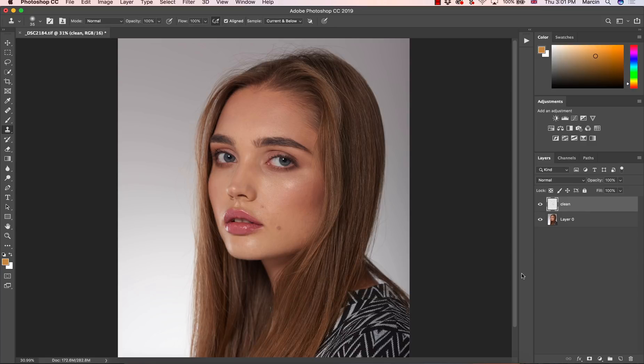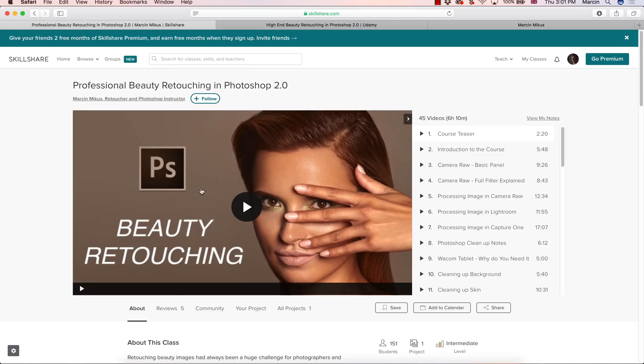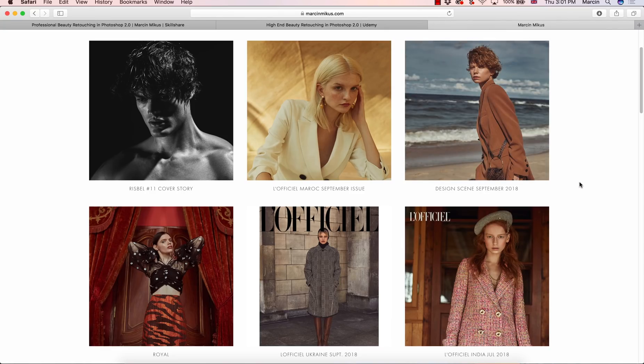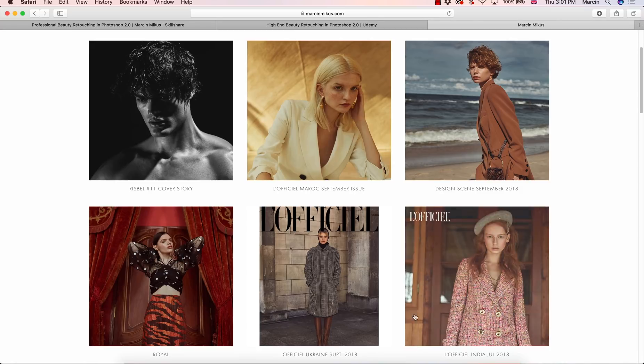This will be a quick video. If you're interested in a little bit more information, make sure you check my premium courses on Skillshare or Udemy on professional beauty retouching, where there's really a lot of information about dodge and burn, about cleaning up, about many other techniques, about color grading, and you get a lot of resources within the courses. If you want to see my work, I invite you to my website — check the links in the description. Now we are going to start from the very beginning.